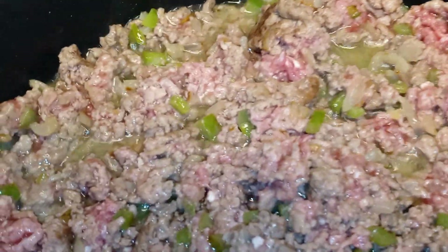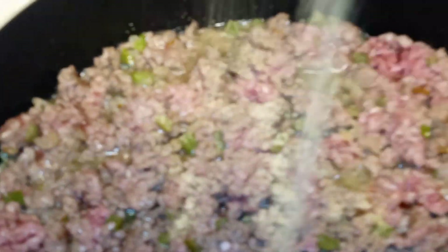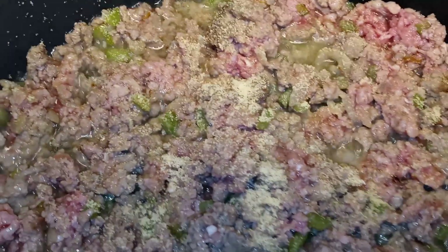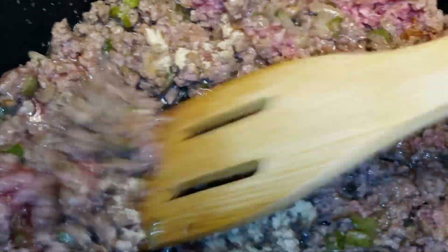Now we're going to go ahead and season our meat. You want to go ahead and season it as you normally would, being careful with adding your salt in. So I'm using garlic powder, onion powder, then some ground black pepper. Season your meat to your liking. Now we're just going to go ahead and cook our ground beef until it's all brown.